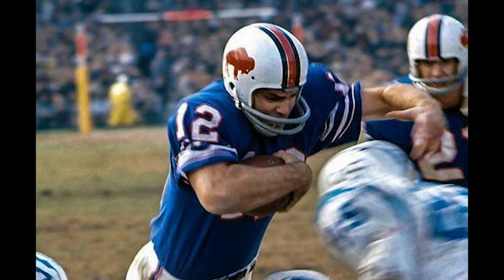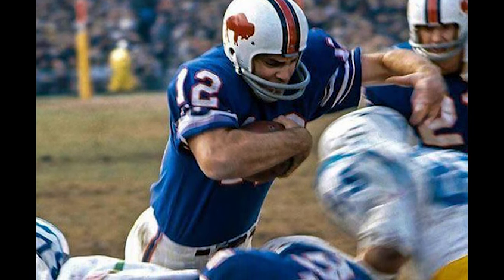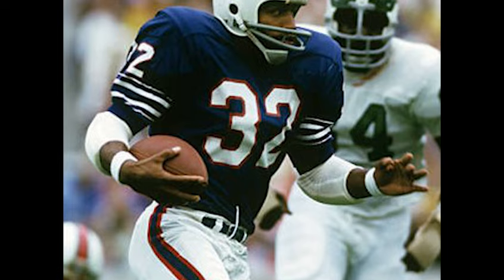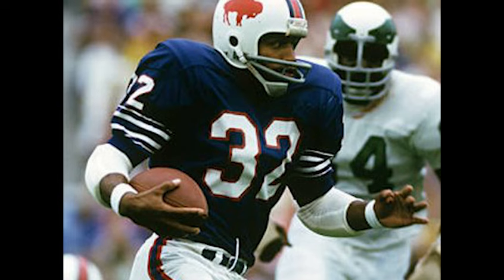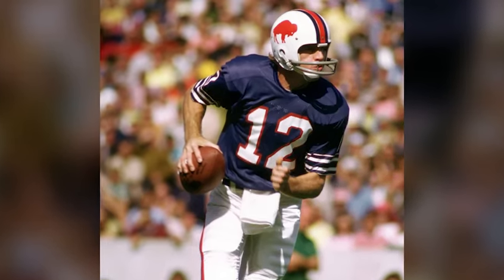Let's get right into this, Steve. In 1965 through 1973, they had your white helmet, your terrible light gray face mask. They had a red Buffalo silhouette, and then they had red, white, and blue stripes. This Buffalo is just way too literal, man. The more you look at it, the worse it gets. It almost feels like a bit of an afterthought, whoever the designer was that thought it up.